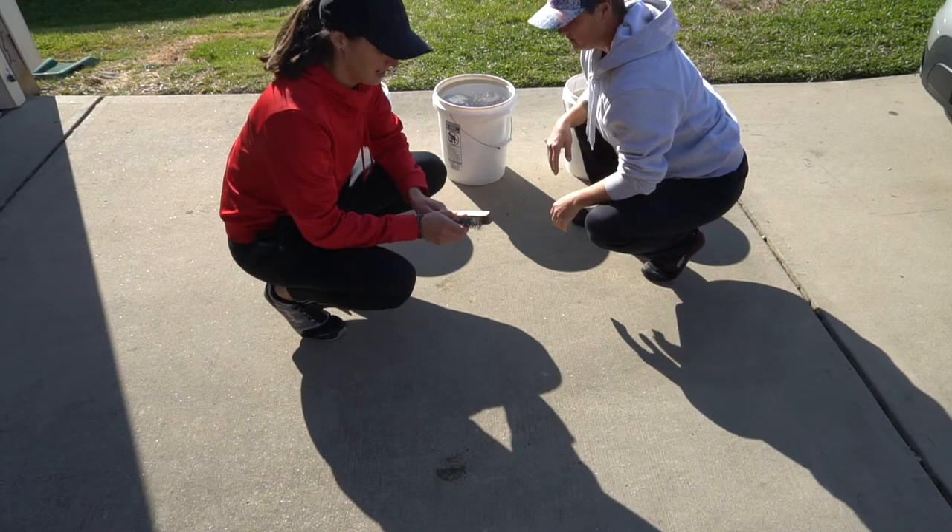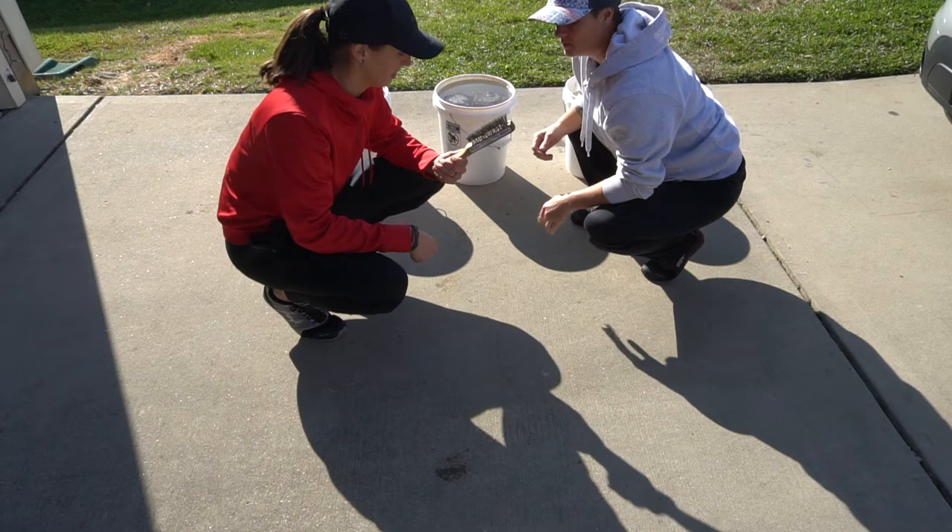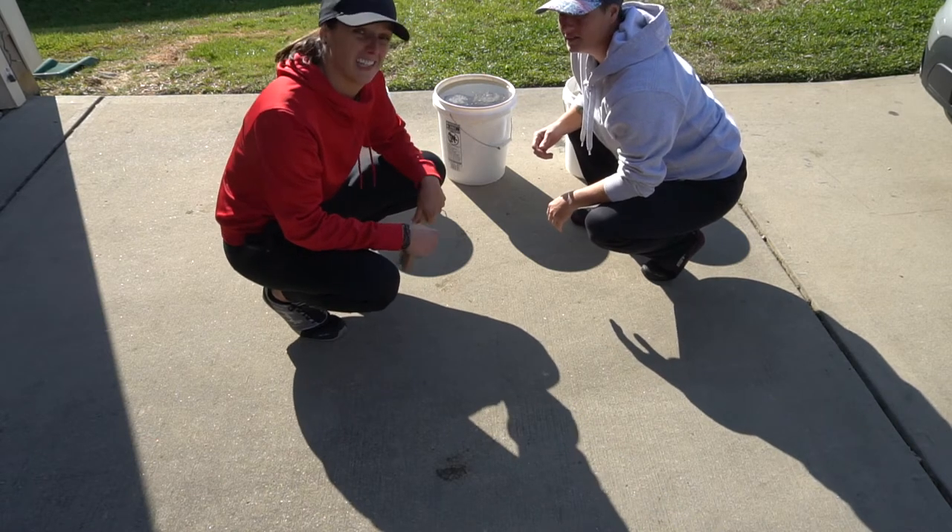We're going to pull them out and while they're still wet we're going to scrub them real good with the wire brush. We'll see how clean they get.